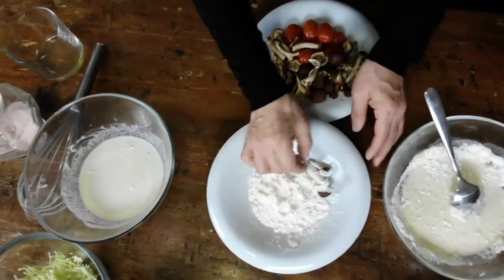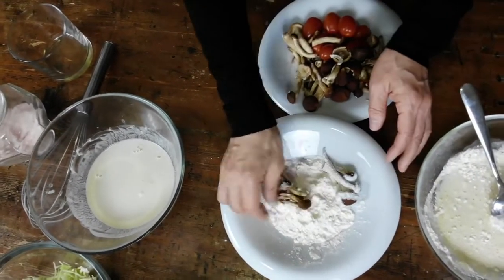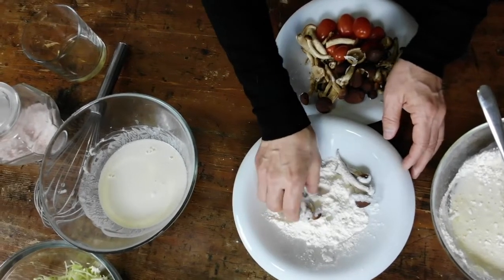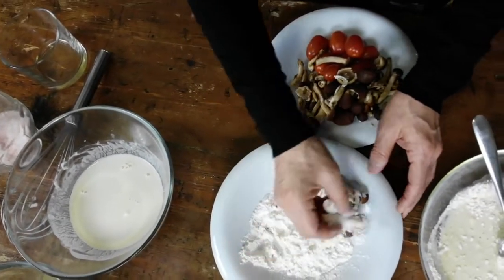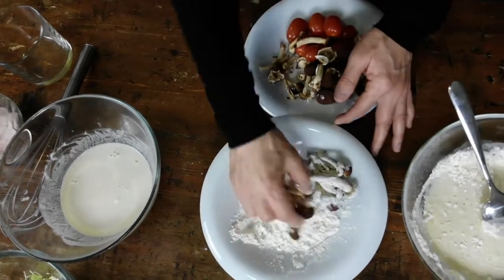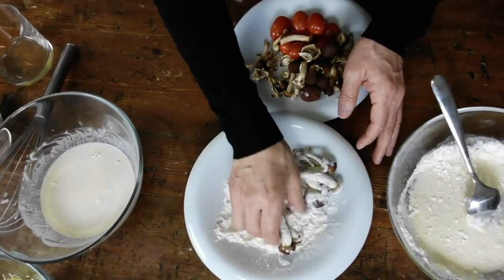Now we're ready to make tempura. Put a little flour first — flour for sweets — then put the ingredients in tempura batter and fry them very quickly.